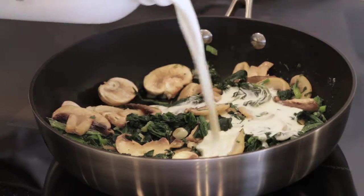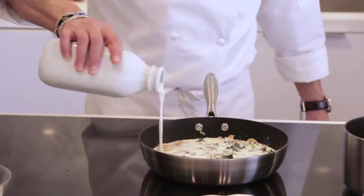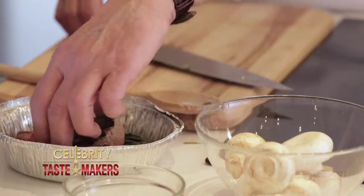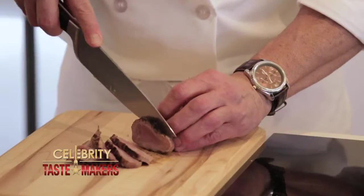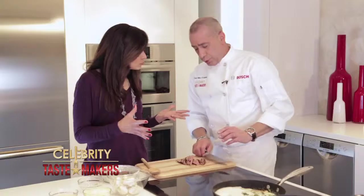Cook this for about two more minutes and we're ready to add our heavy cream — about four cups. Let this come to a boil. Now slice the meat into strips. This works with any kind of leftover meat that you have: New York strip steak, ribeye — any cut works.